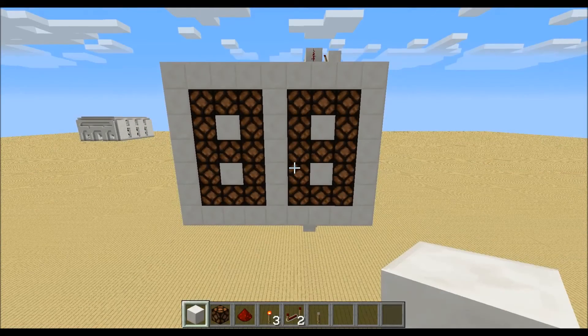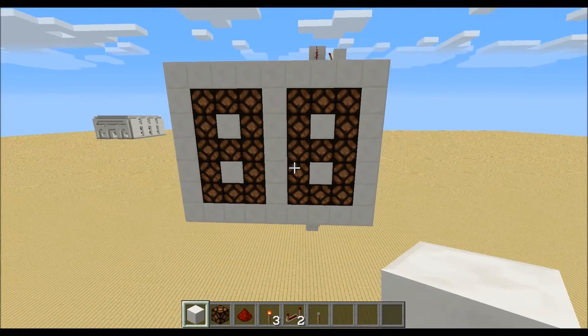Hi guys, in this tutorial I will show you how you can build a very small 7 segment display which you can stack very close to each other.